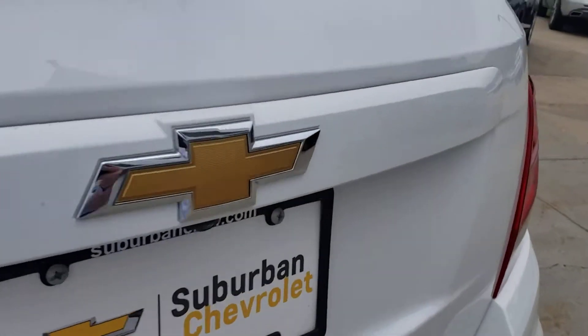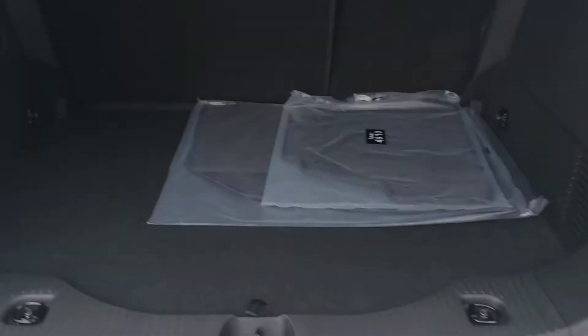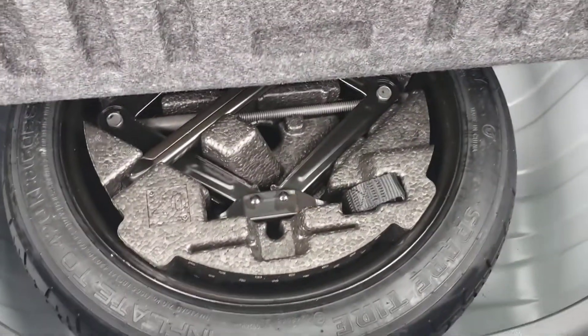I'll start at the back. The back's pretty simple — you flip this up and that's where your spare is.